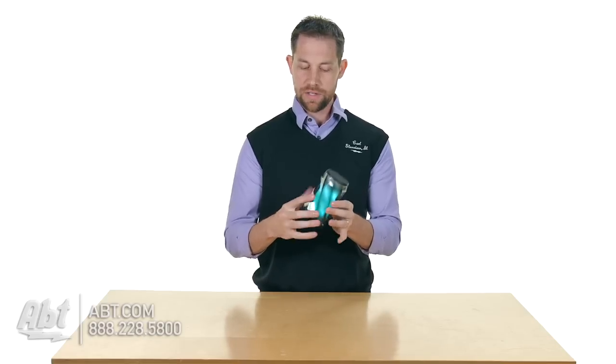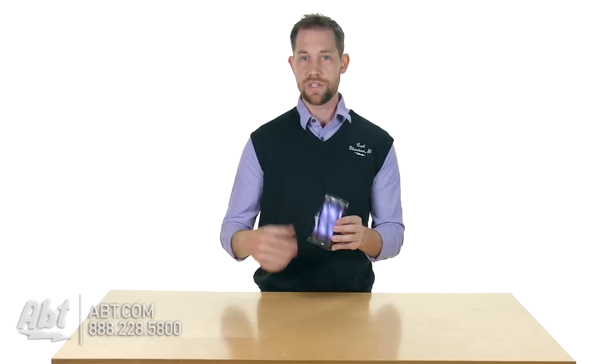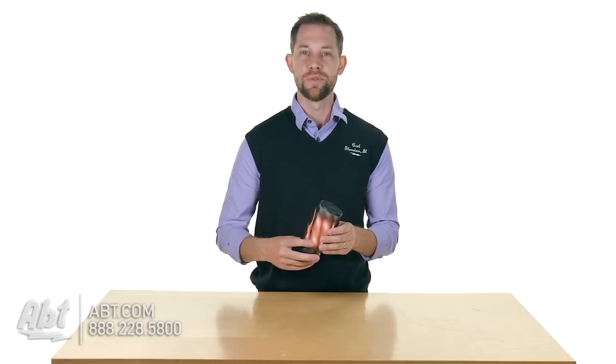On the outside it's going to be a clear plastic material, and on the inside they've got some LED lights. You can set those up in a variety of different fashions — they have different colors available and different modes that you can set it to, so that it moves with your music if you wanted to.